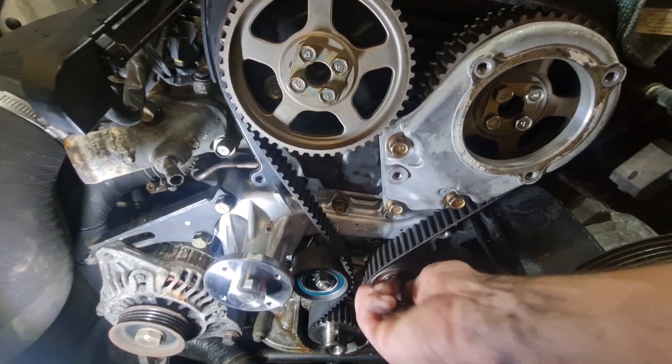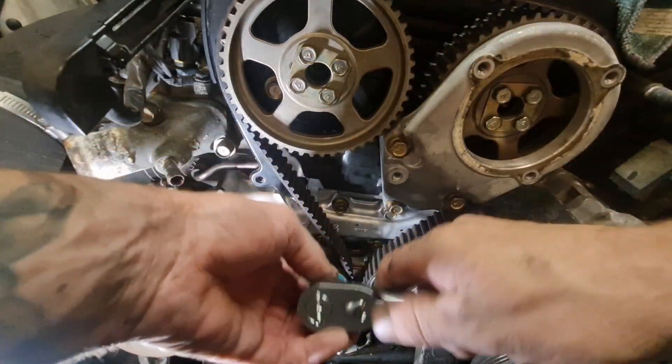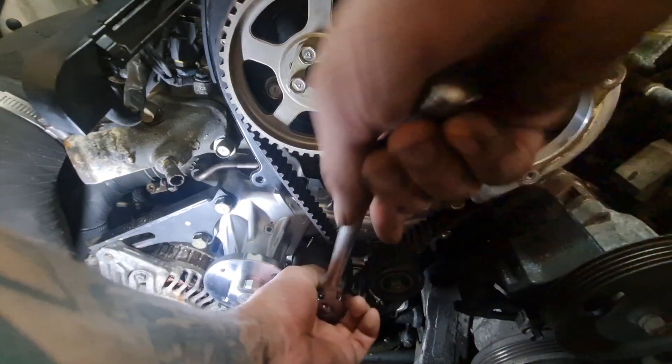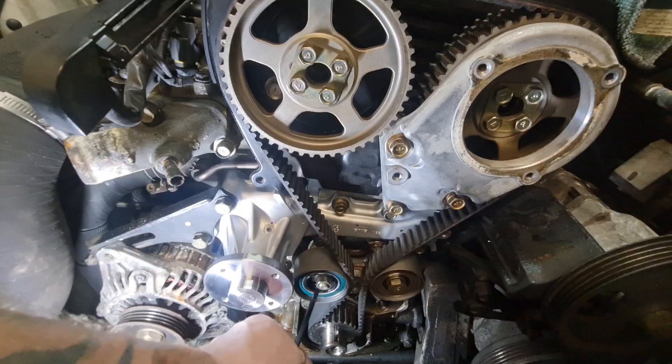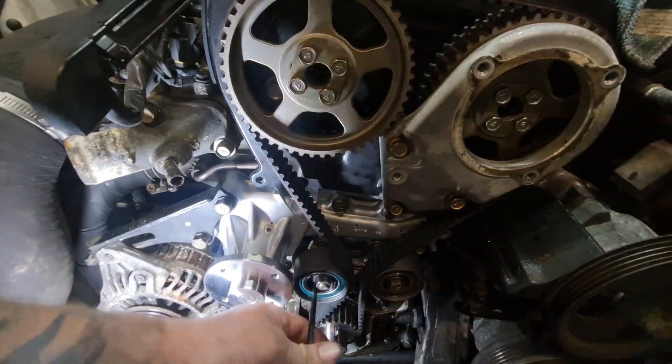Once you've got that in, loosen off the 14 on here, put a bit of tension on it — which it automatically has already — and then put a little bit more tension on it.